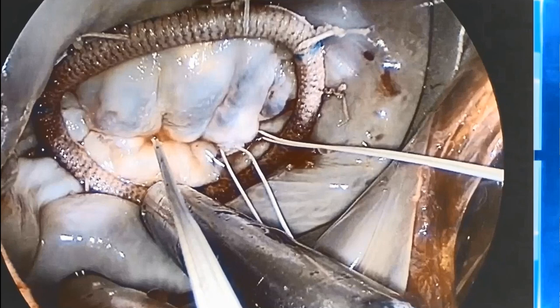In this case, the valve is acceptably competent, but to have a perfect result, some minor adjustments should be done. This part of A2 looks overcorrected; on the other hand, the other part is still prolapsing.